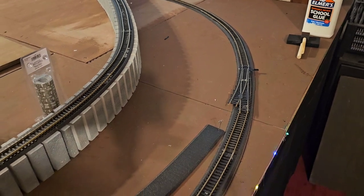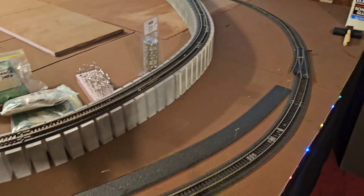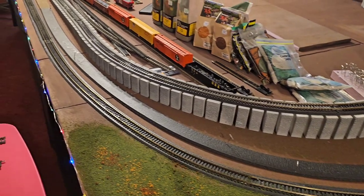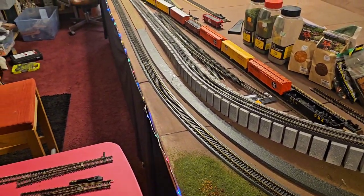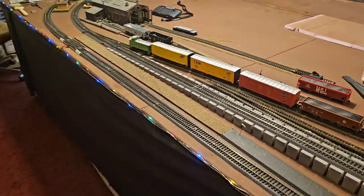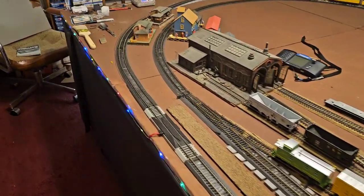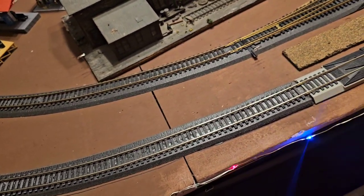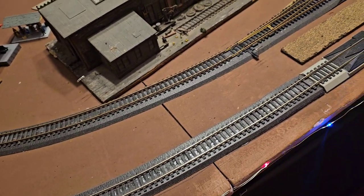I'm gonna put a switch in right there, put some roadbed down — it ain't glued, I just laid it down to get an idea. Go all the way down here; there's gonna be no switch right here. I know you don't want to come out of the corner, but my corners are pretty sweeping, so I think I'll be all right.